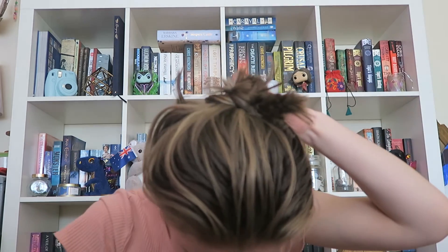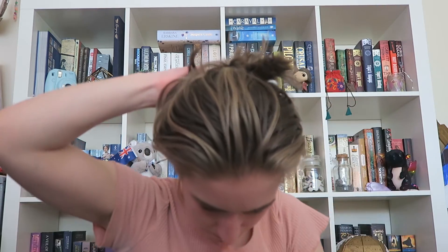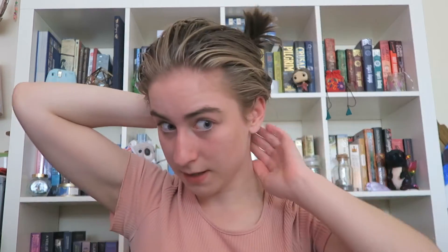It doesn't really work with my hair here so I'm going to try to pin those up, like so, then grab this bit and tuck under — shove all of that under and pin. Okay, so that's what it looks like — let's see what it looks like in the back.